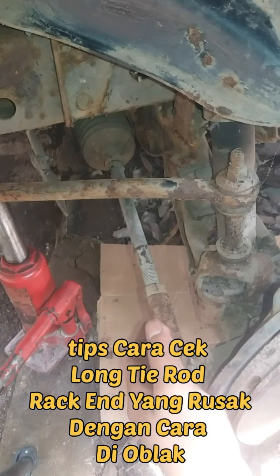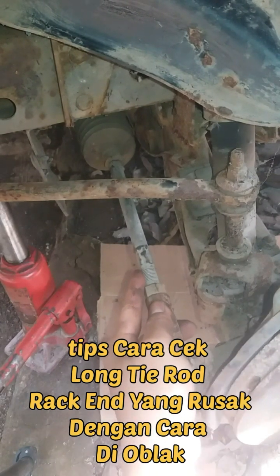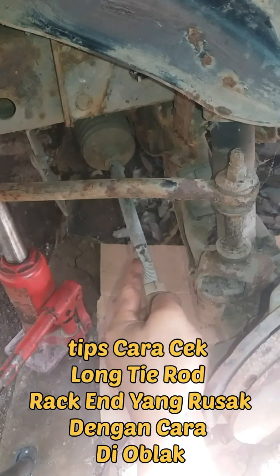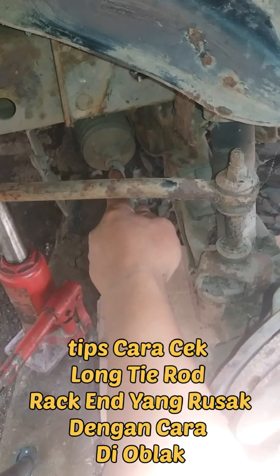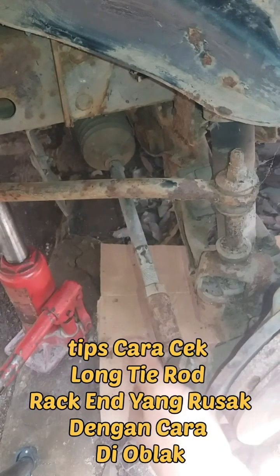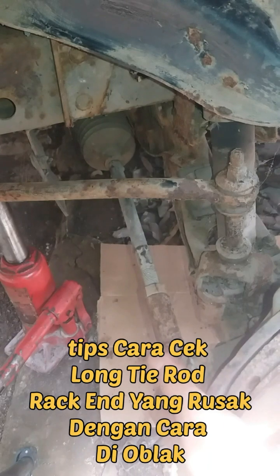Tips cara mengecek long tierod atau rack end dengan cara di oblak seperti ini. Dan ini bisa terlihat untuk rack end-nya atau long tierod-nya sudah rusak, sudah kocak di bagian sini — ini tandanya sudah rusak. Demikian tips dari saya cara mengecek rack end atau long tierod dengan cara di oblak.